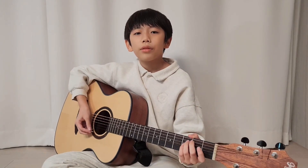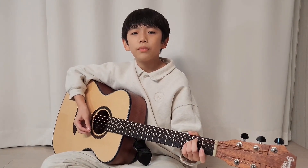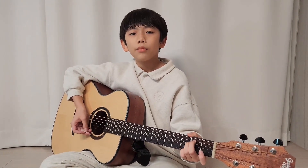So far, I've talked about the simple ways to play the guitar. It's time to practice.